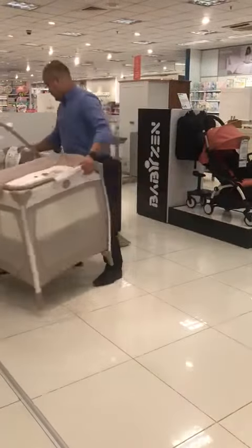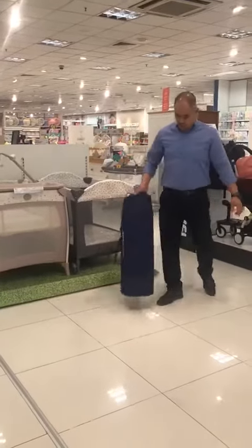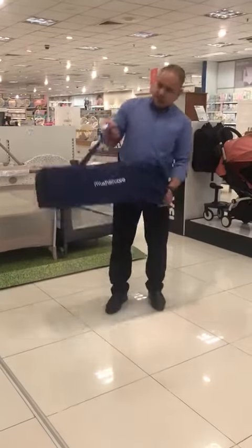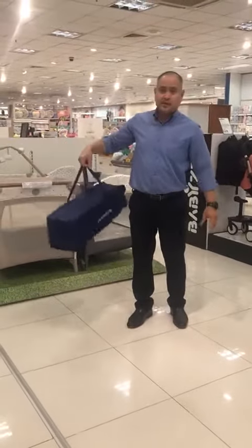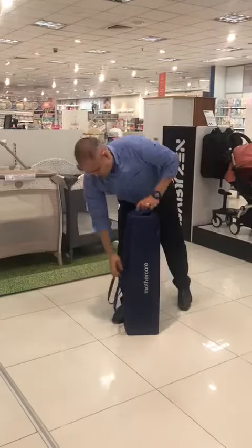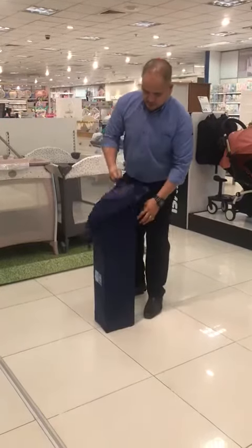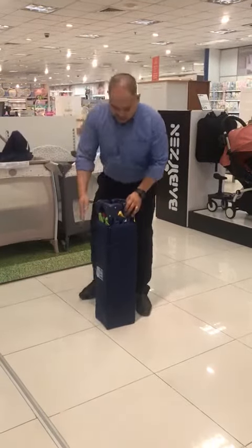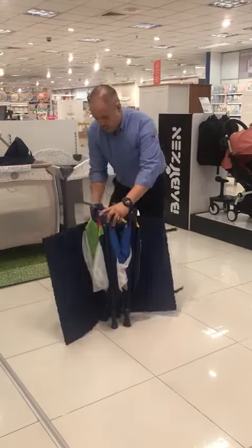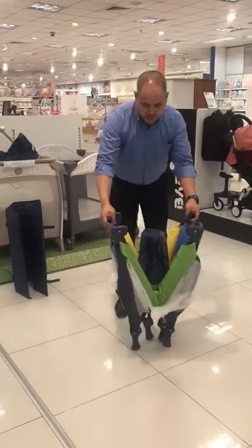So here's just a quick guideline. If you want to close your travel cot, this is what it looks like when it's inside the bag. Take it out from the bag. This is the mat — we will use it later on. And here's the proper frame.